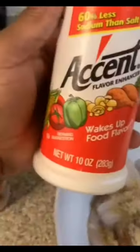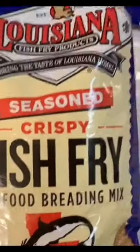Lemon pepper, garlic powder, and accent. I'm gonna mix everything in with my fish, and I'm also gonna add my fish to my fish fry batter as well.